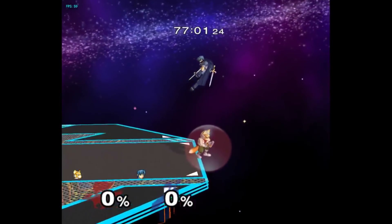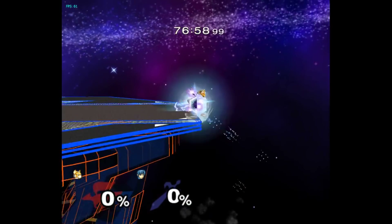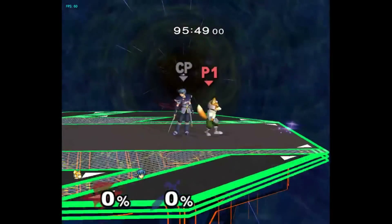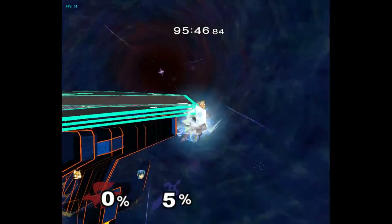If you angle the shield slightly further up the octagon gate, every move Marth does will now send you off the edge. So what Fox can do is react to what height Marth is at and slightly change how he angles his shield to switch between staying on stage or falling off stage.